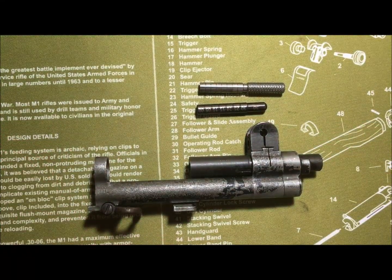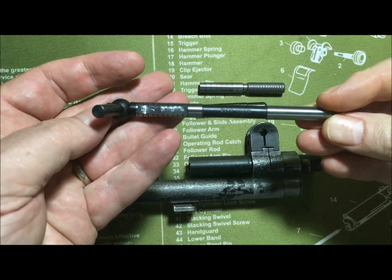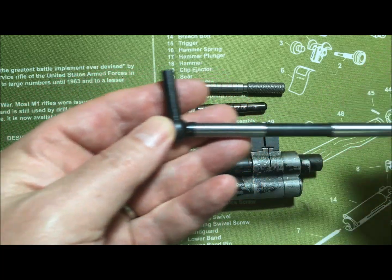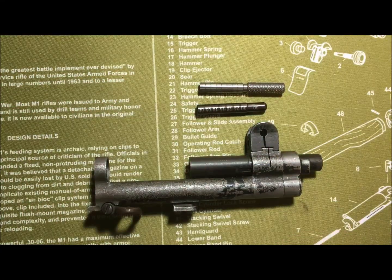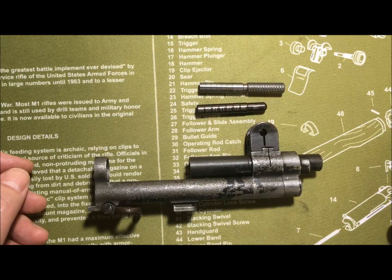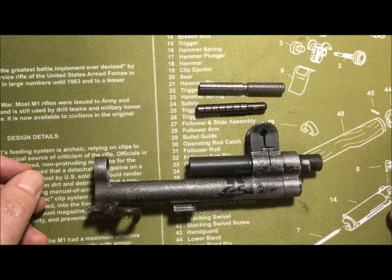Throat erosion — that's a big deal. I'll show you that real quick: this is a throat erosion gauge, very similar. This one is for 30-06, which is the standard M1 caliber. I'm also going to talk about the spacer blocks that go into 7.62 NATO or .308 M1s. Join me for those, and thanks for joining me — God bless America.